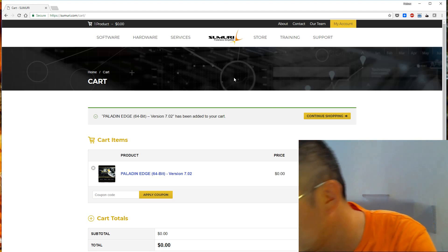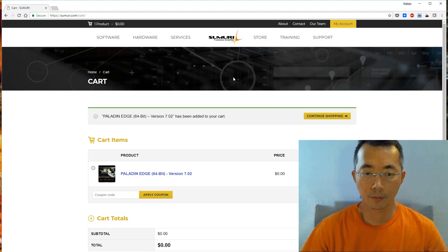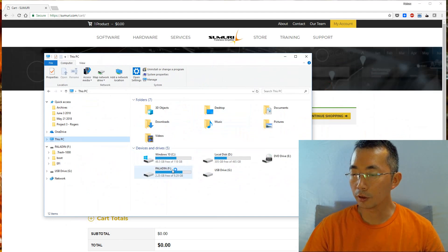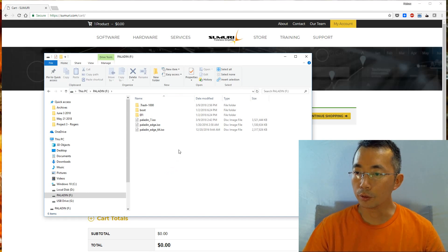Let me plug it in right now. After plugging in, you may get a prompt saying you need to format the disk — just ignore it. After you plug in, you get the F drive. I got F drive and G drive. G drive is not formatted yet, so we can ignore it completely. F drive is the drive we're going to use. There are three different ISO files inside: one is Paladin 7, and the other two are the Edge and the 64-bit Edge file.